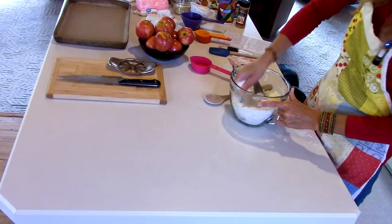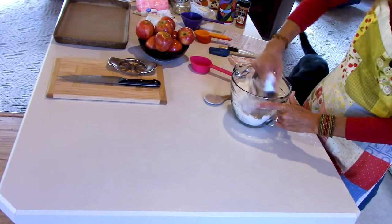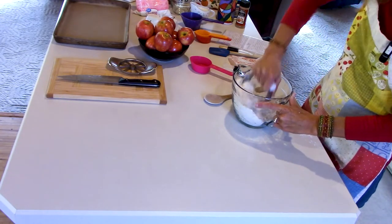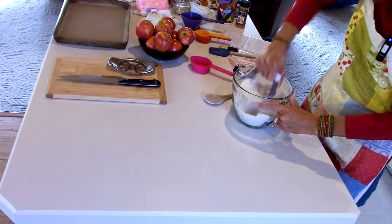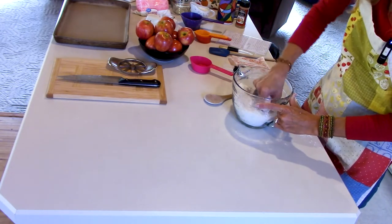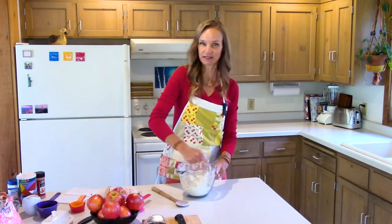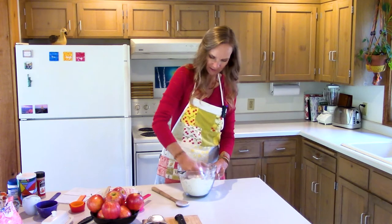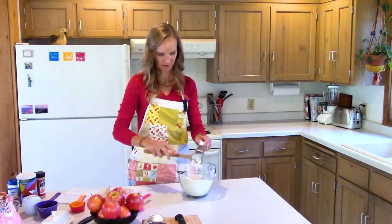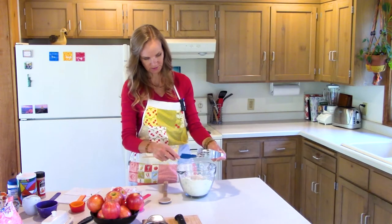Using a pastry blender, push the cold butter down into your flour. You want cold butter because it helps your fritters bake up a little more special than if you use melted or warm butter — you want the little butter pieces worked into your flour. You want all the butter chunks to be about the size of a pea or your pinky, until you can't see any chunks the size of your thumb. Get all those butter pieces off the blender so you don't lose them.